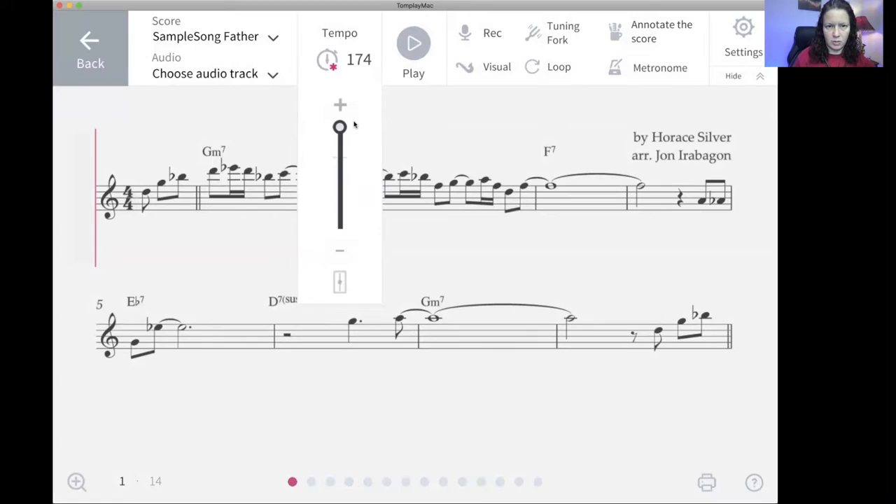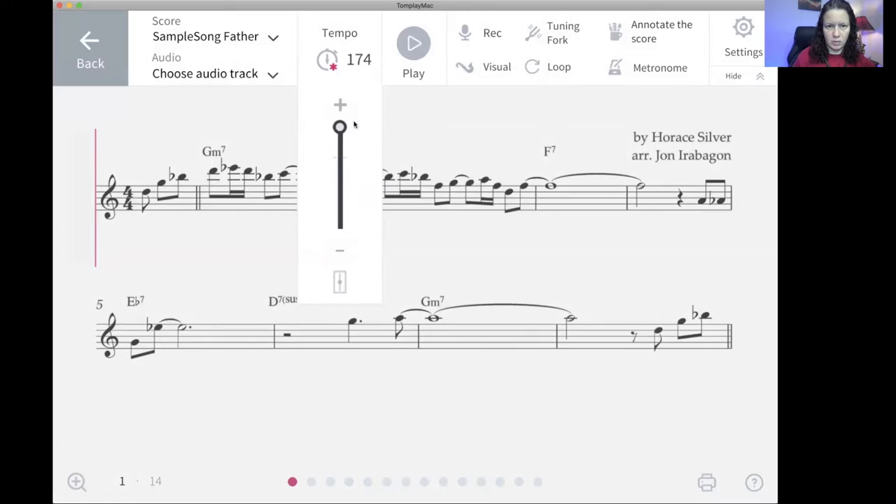We've got the metronome — I can click on that, move it up or down. This is great if you're learning a song that's kind of fast and you just want to learn it. You could set this to whatever metronome marking you want.